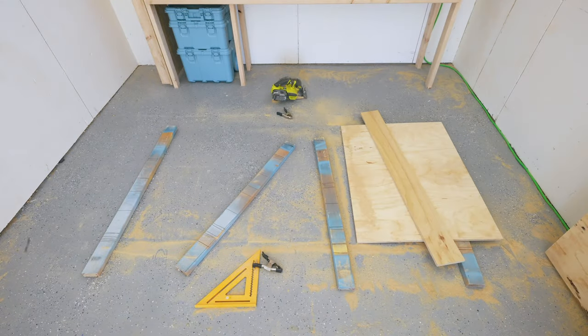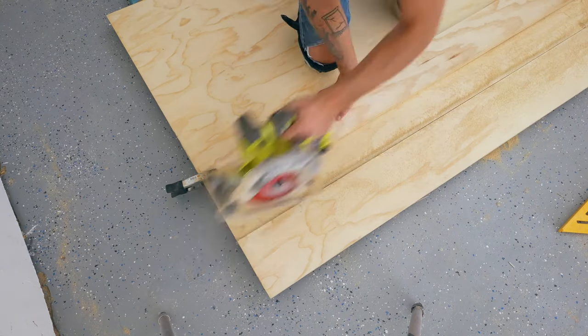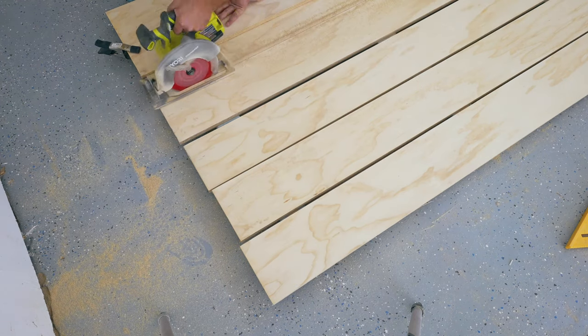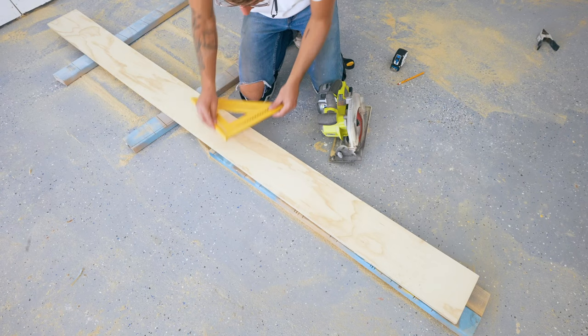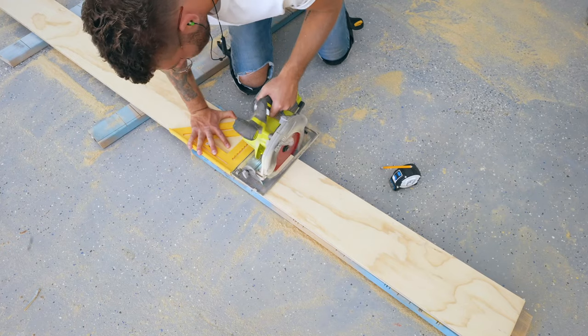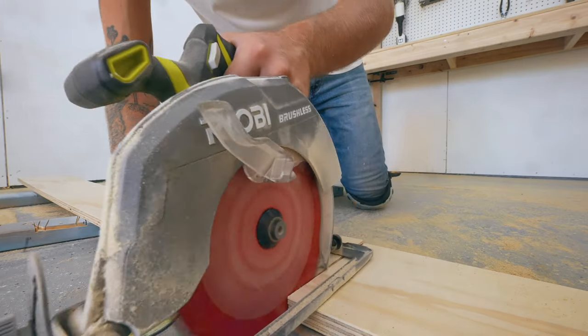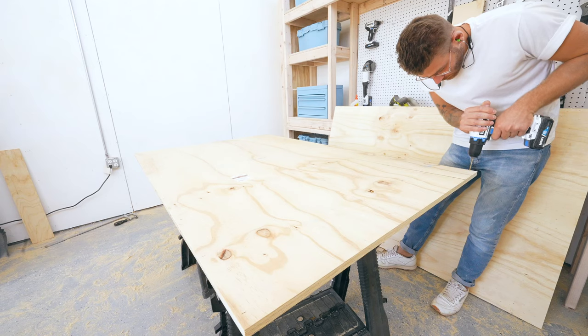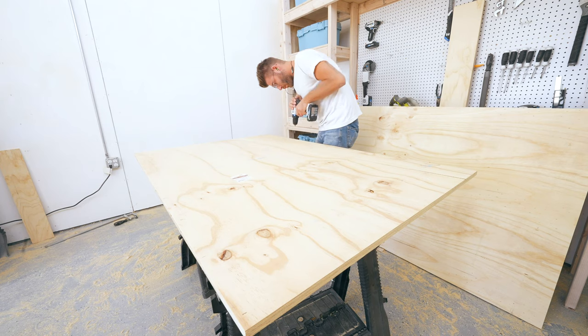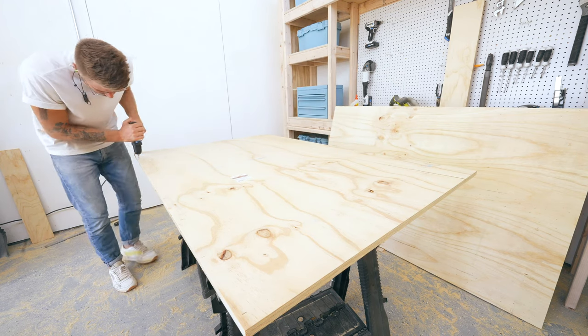After that I broke down another sheet of plywood into five seven-inch wide strips. Four of these are going to be cut to 64 inches long and we'll use the other piece to make the internal dividers for our boxes. Before assembling those boxes I used an eighth-inch drill bit to pre-drill holes for all of my screws where I'll be attaching my plywood.